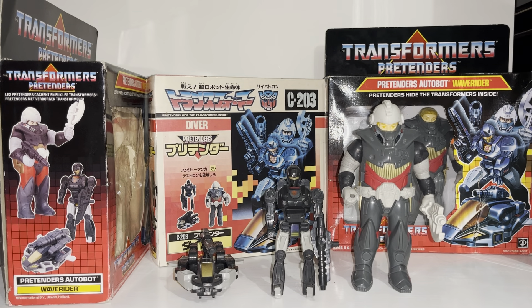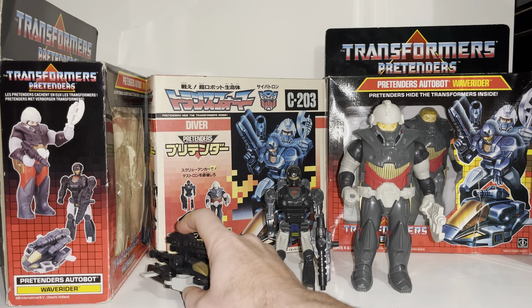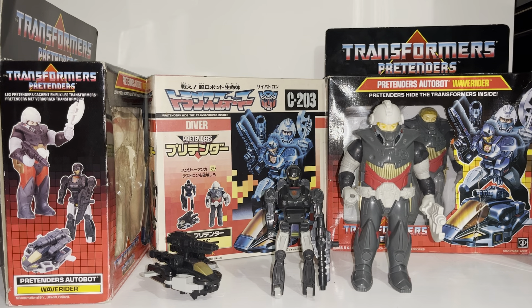Hello everybody, this is Toys R Us, and for this special figure showcase and review we're going to be looking at the 1988 Autobot Pretender Waverider figure. We're going to have a detailed look at him in all of his modes to help you decide how you want to display him. I'm going to show you the accessories that come with him to help you know if yours is complete. Because he's a vintage figure, I'm going to point out things you need to be aware of if you have to purchase one.